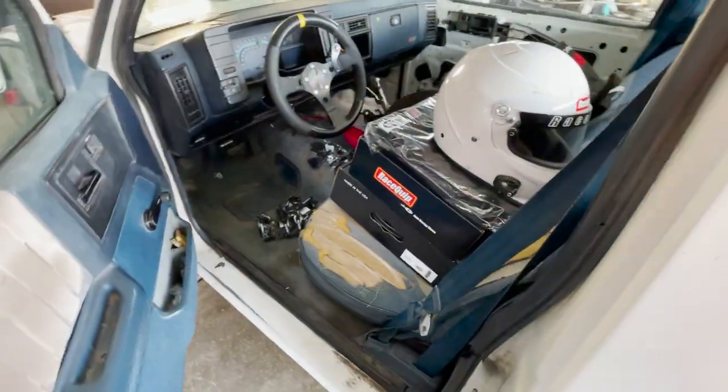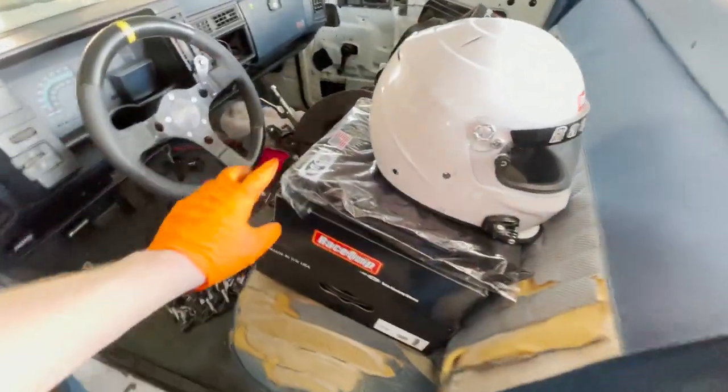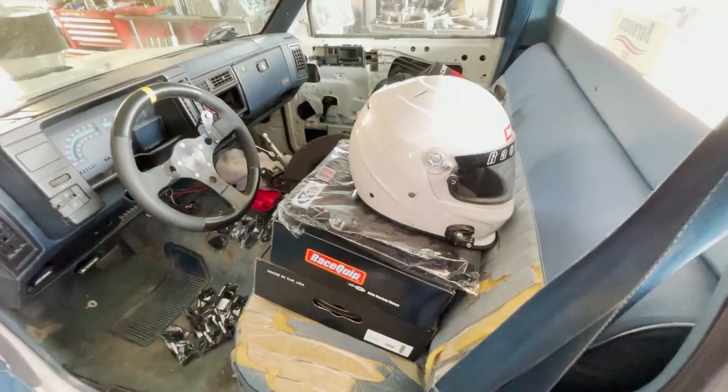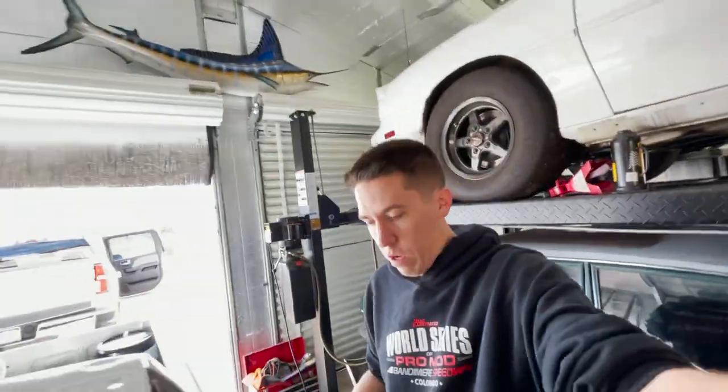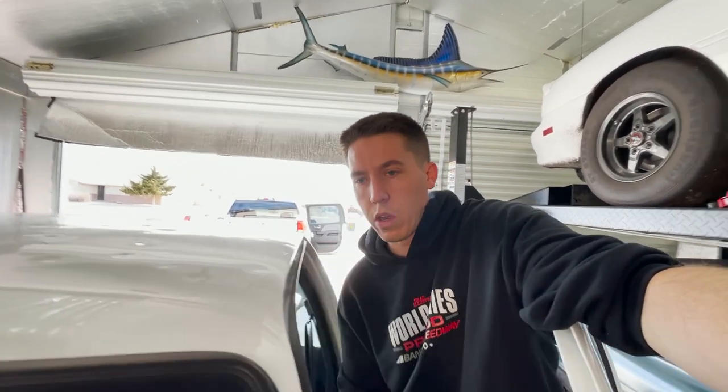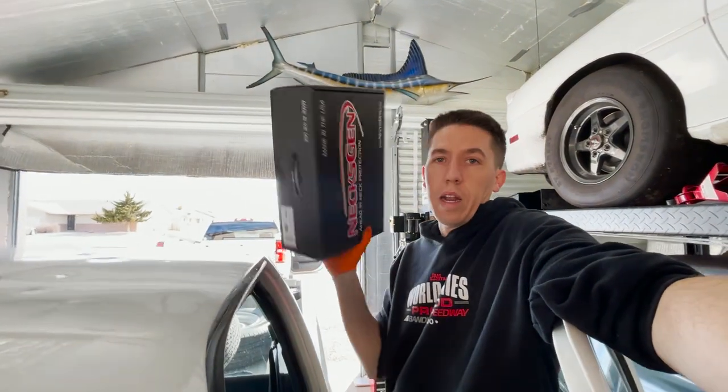We've got all the new race gear in there too — stepped up some safety equipment. New fire jacket, got some pants, some shoes. As you guys know, this stuff can catch fire and get hot, so I've always had my fire jacket but we're going to step up the safety game a little bit. Also got, thanks to April, the next-gen HANS device — I don't think that's going to work so well in the burnouts trying to look around, but for when we get back to drag racing, the HANS device will be on.